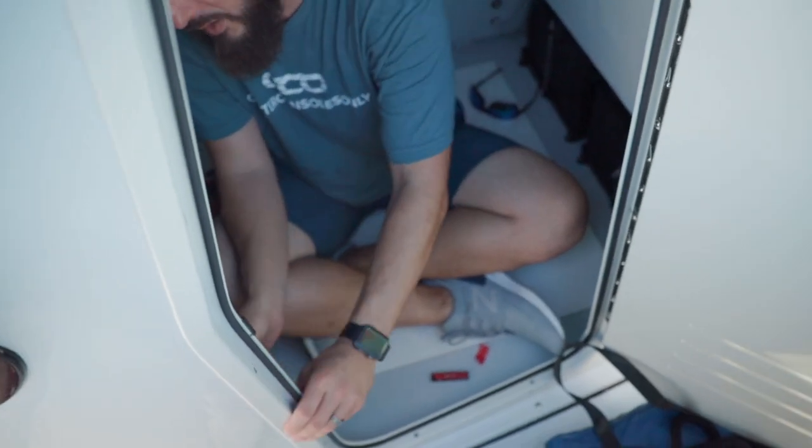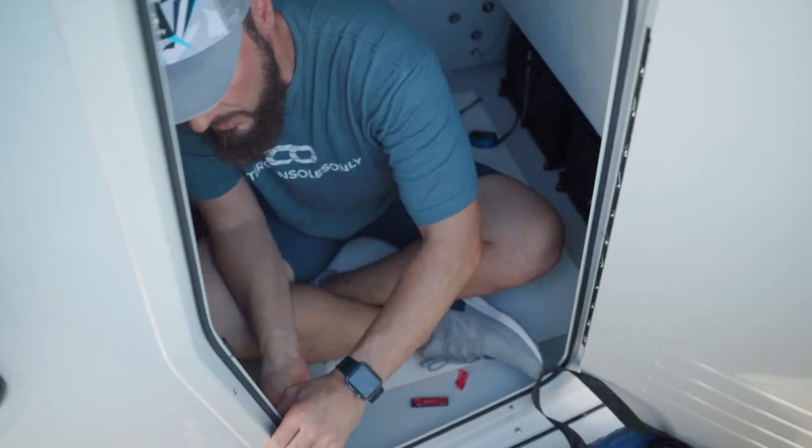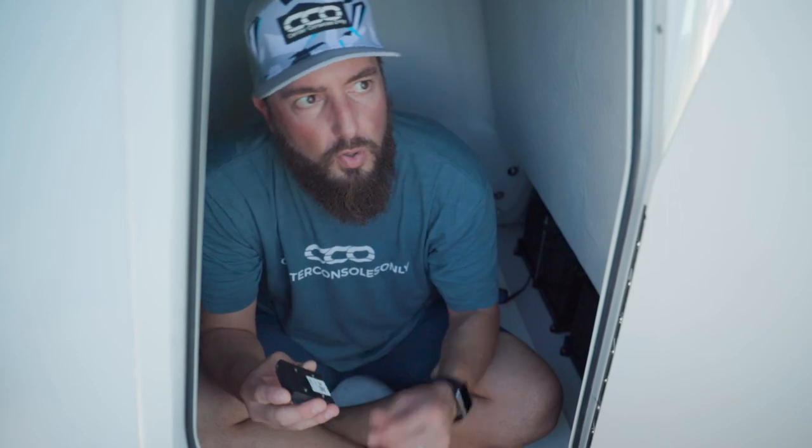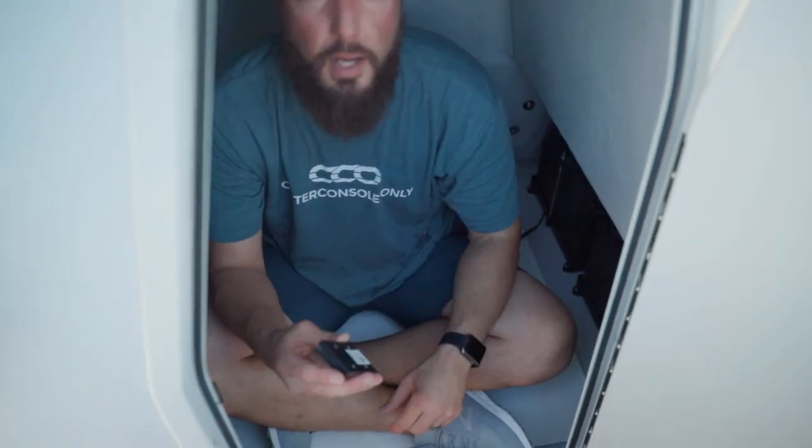I'll take off the actual sensor and make sure it's on there good. Then all we have to do is scan that QR code in the app and we'll get that connected right away.